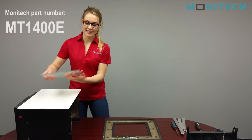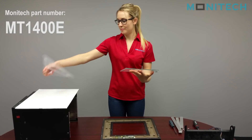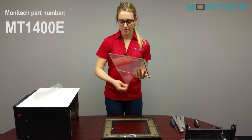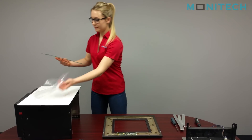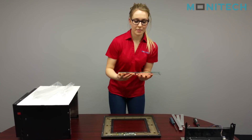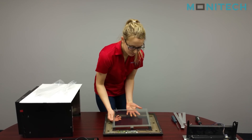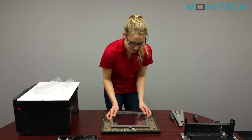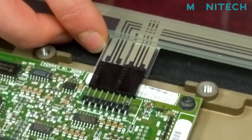Now you're going to go and install the new touchscreen. You can just peel off the protector. Make sure that the touchscreen flex is at the bottom, and make sure there is a flat surface going into the connector. Then carefully just plug it in like so.